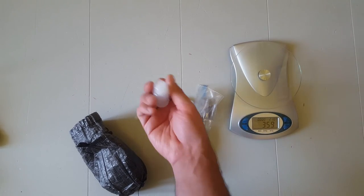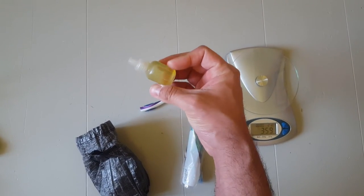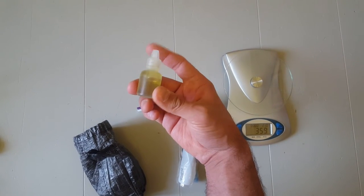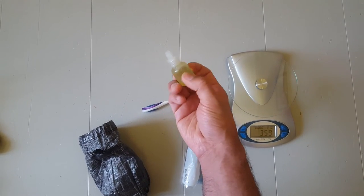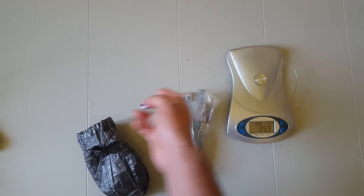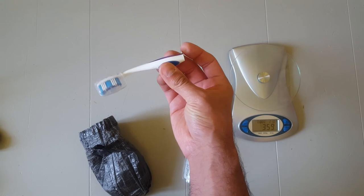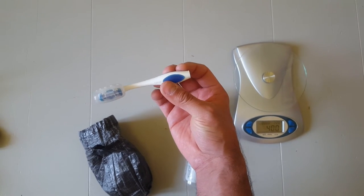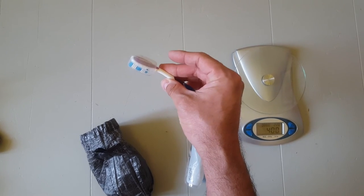Biodegradable soap in a tiny squeezy bottle — just filled it up, and this will last over a week. Just a few drops goes a long way. This is the Sea to Summit green tea scented biodegradable body wash. Also a toothbrush — an ultralight staple with the handle cut off. Pro tip: use gardening shears rather than scissors to cut it, much easier. I keep a little cap on the head to protect the bristles.